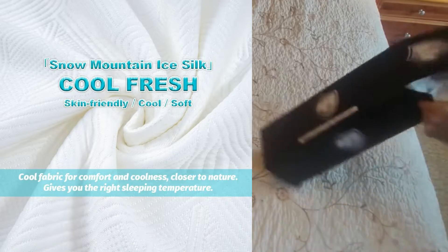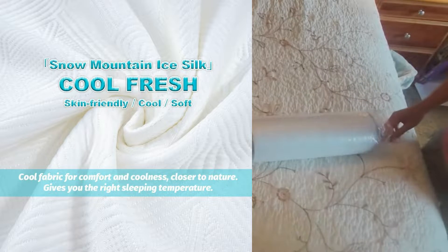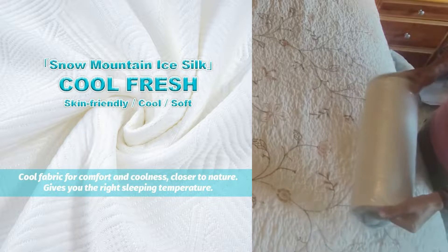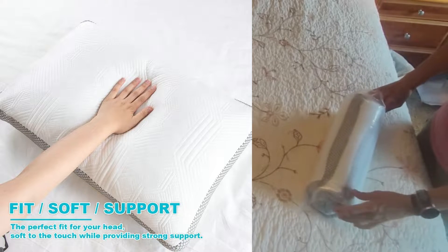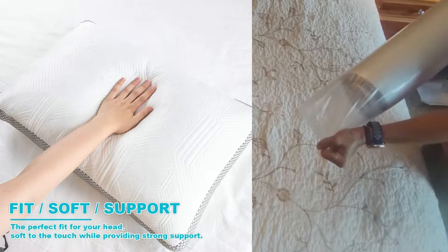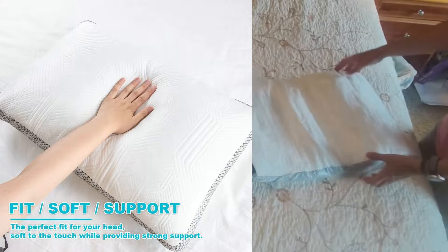Welcome to the 4R cooling side sleeper pillow. It's a fantastic pillow — everyone in my family has one because it's been so wonderful for me. Inside it is unique. When I open it, it's going to pop itself up and expand within 24 hours after opening.